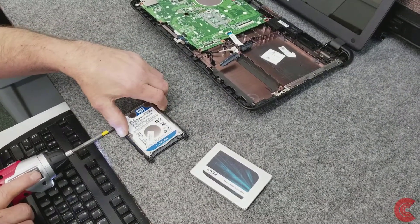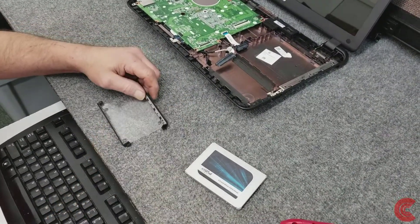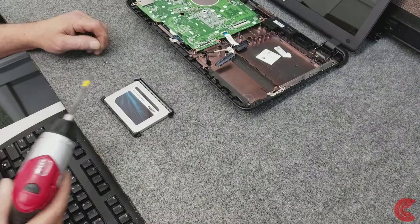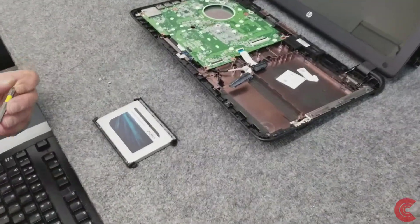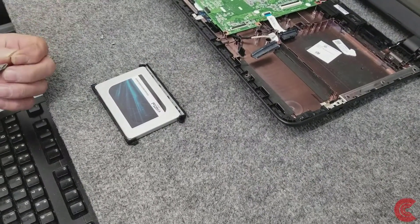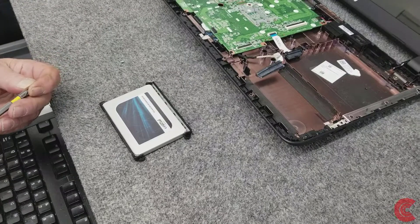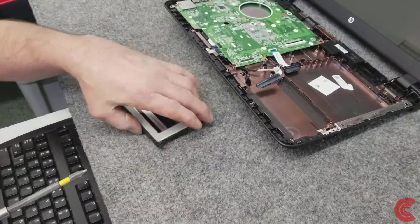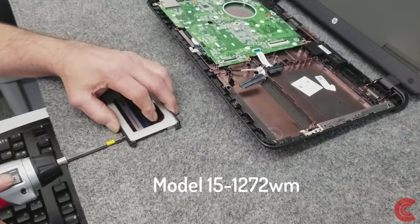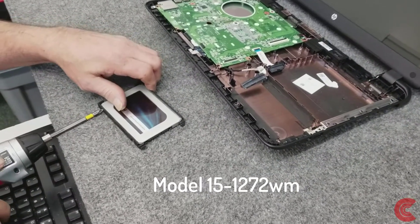There's no data on this hard drive they care about, so like I said we're going to do a fresh install — Windows 10 1909 edition. Solid state will make it a whole lot faster. I don't want to put those screws in too tight, just enough to hold it. This HP laptop's exact model is 15-1272WM, by the way — I'll put it on the screen there for you. There are so many different variations and models of these HPs like this.